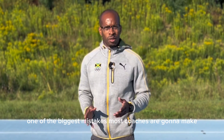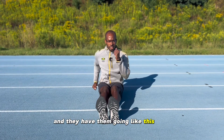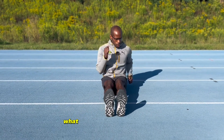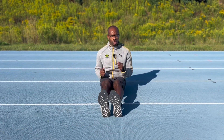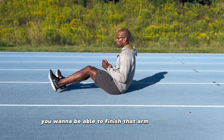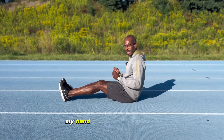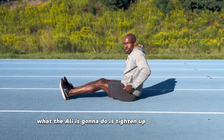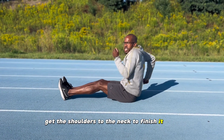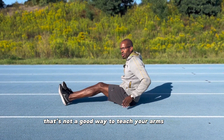One of the biggest mistakes most coaches make is having their athletes on the ground doing arm swings like this. What happens is — this is okay, but you want to be able to finish that arm swing. If I'm trying to finish it, my hand is going to hit the ground, so the athlete is going to tighten up the shoulders and bring them to the neck to finish it. You'll see the athlete going like this — that's not a good way to teach the arm swing.